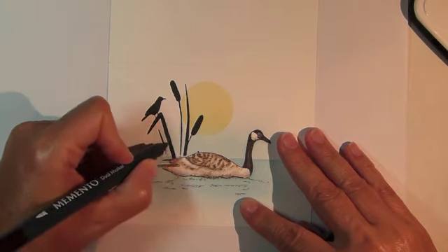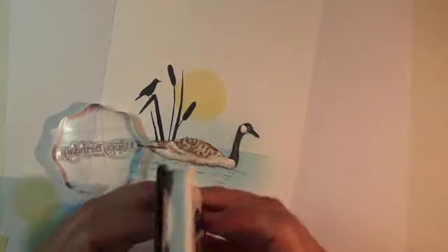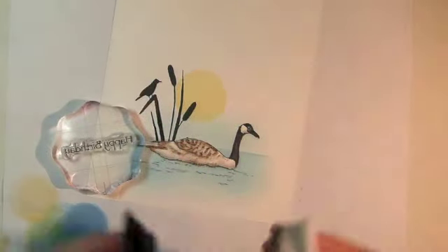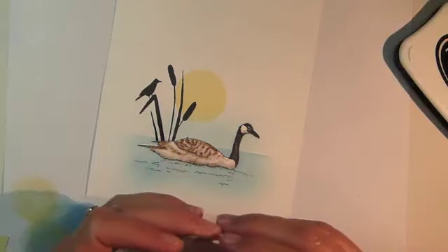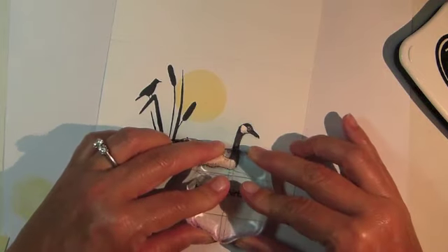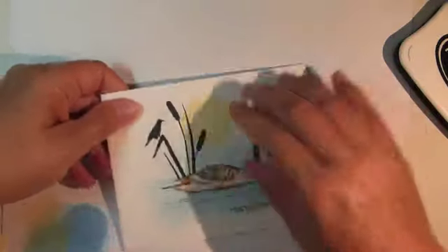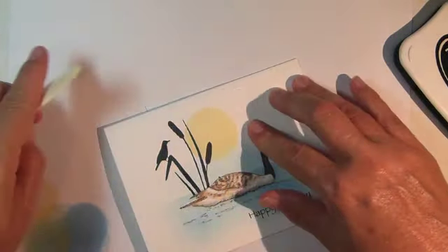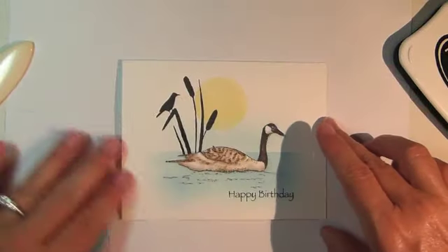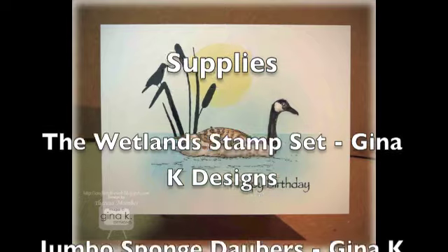If I had applied a little extra pressure along that mask it would have been just fine, so keep that in mind whenever you're stamping over a mask. Next, remove that mask and then stamp the sentiment on the bottom right hand corner. Fold and crease your card base and you have a great one layer card. And that completes today's video. Thanks for watching!